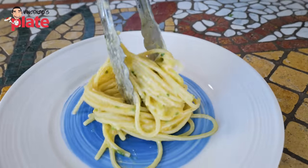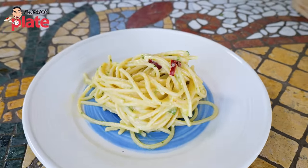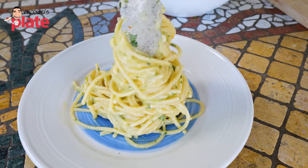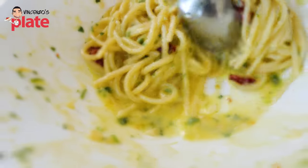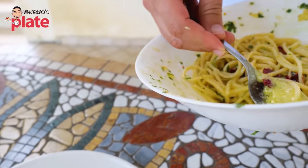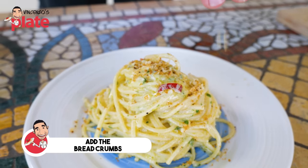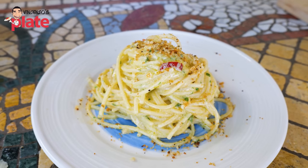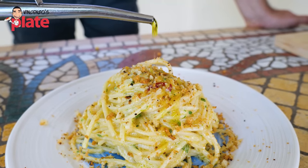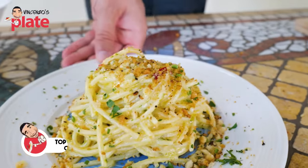Now we need to serve this wonderful, wonderful, creamy pasta. I want to get all the cream from the pan — the emulsion goes right on top. Now is the time for the breadcrumbs — the breadcrumbs everywhere, be generous with them. Bellissimo! Super crunchy breadcrumbs. The final touch is extra virgin olive oil and a spolveratina of parsley. Spaghetti alla carrettiera for you, ladies and gentlemen. Seasoning on a plate.